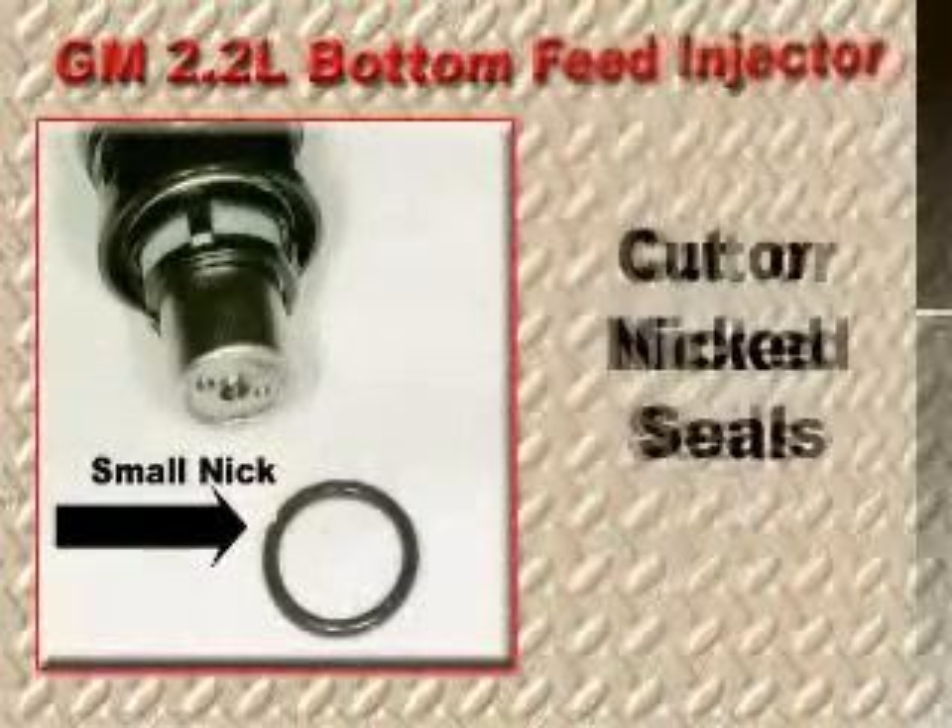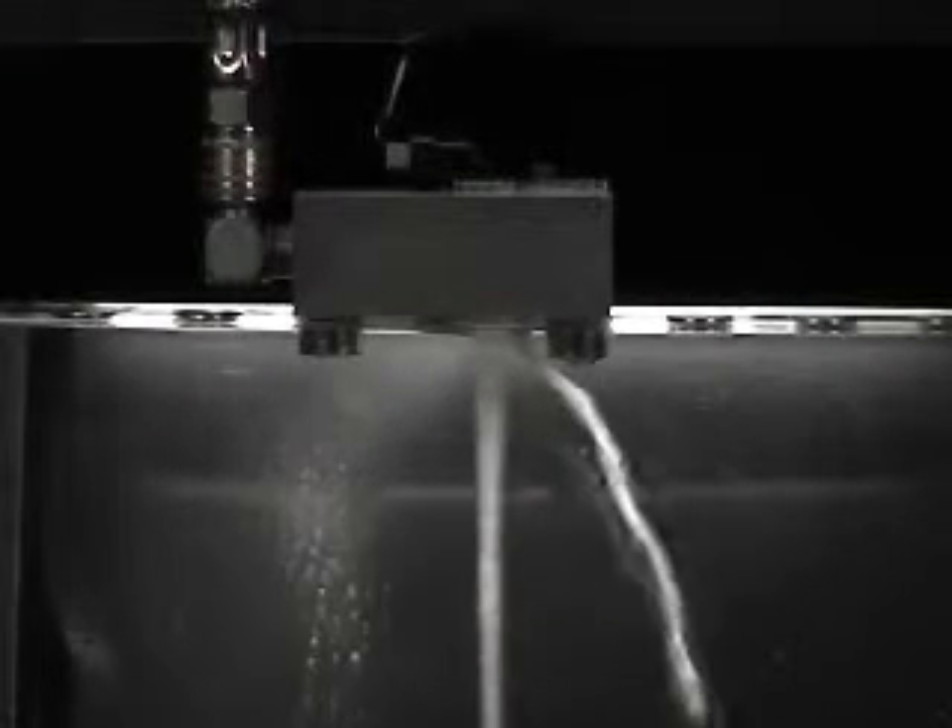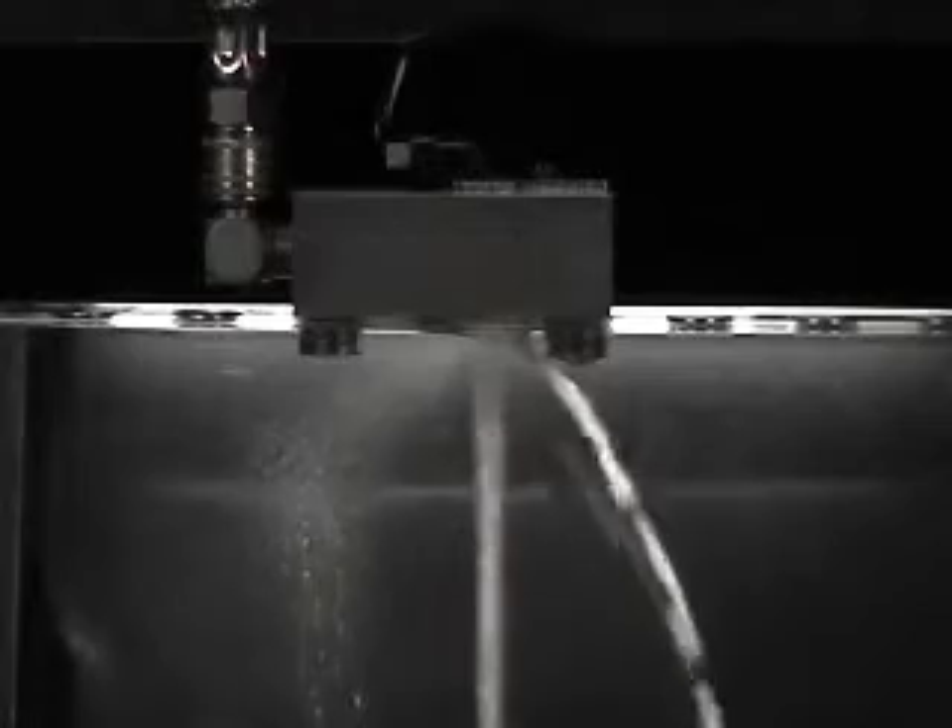If the seal is torn or nicked, catastrophic engine damage can occur. This demonstration shows how much fuel can flow by a slight nick in the bottom of the O-ring seal. It would only take a few seconds to damage the engine under these conditions.